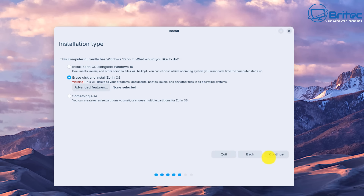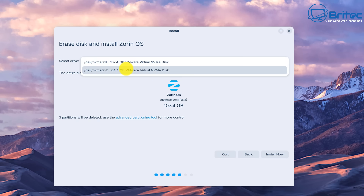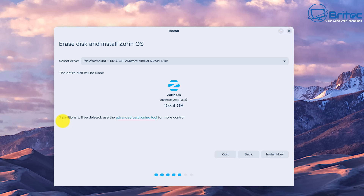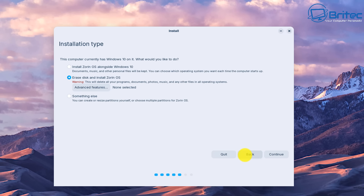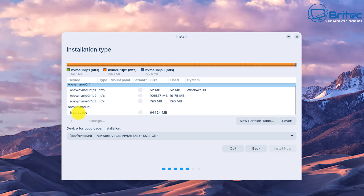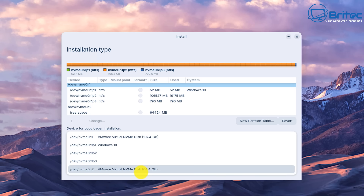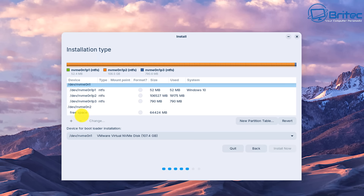If you click Continue on 'Erase disk', it asks you to select your drive — you can choose the drive and click Install Now. But be careful: one of the drives shown is the Windows drive and it says free partitions will be deleted, so obviously don't choose that. 'Something else' is for more advanced users — you can then manually choose where to install Zorin OS, selecting the partition on the drive designated for Zorin OS.